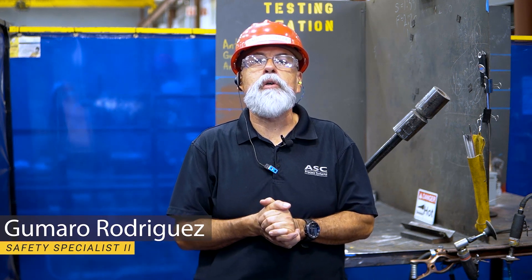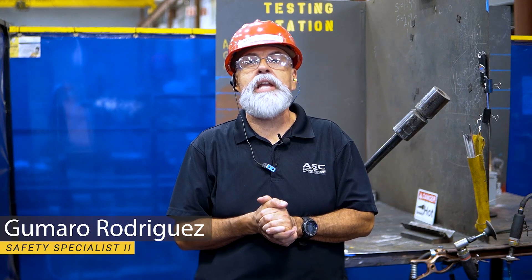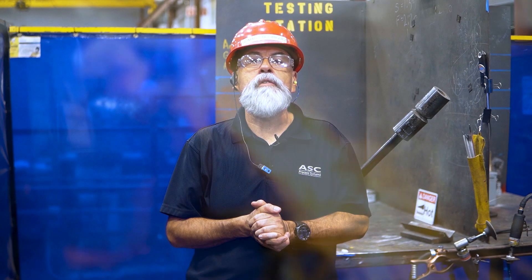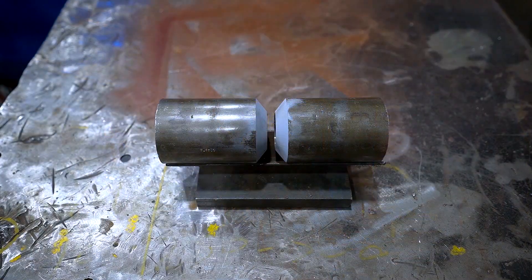Welcome to our training station. This is where we will be conducting your 6G welding test for your ASME certification application. We're excited to have you test and we want you to do the best that you can. We allow you up to four hours with the required break after two hours, and you must complete the test to pass. The purpose of this test is to qualify you for an ASME welder position by having you weld carbon steel pipe coupons.